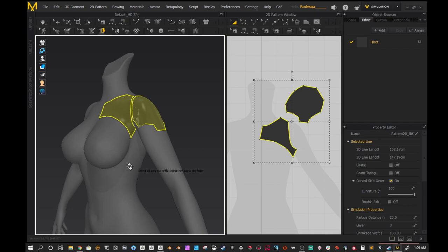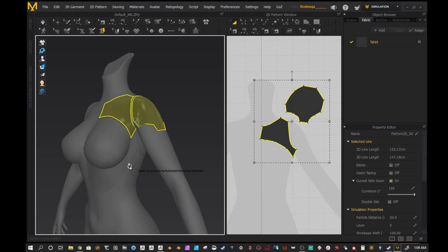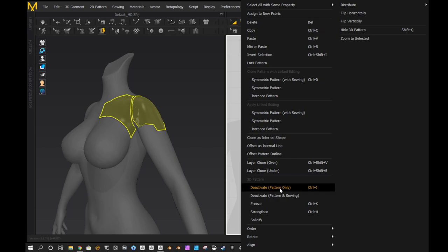He also told me that you can deactivate these patterns if you have anything else. If you wanted to make cloth with these, you can go in and deactivate them and they will not simulate — they will stay like this. That's pretty useful because if you wanted to have clothing over this and make a thin cloth with the armor protruding through it, you could totally do that.